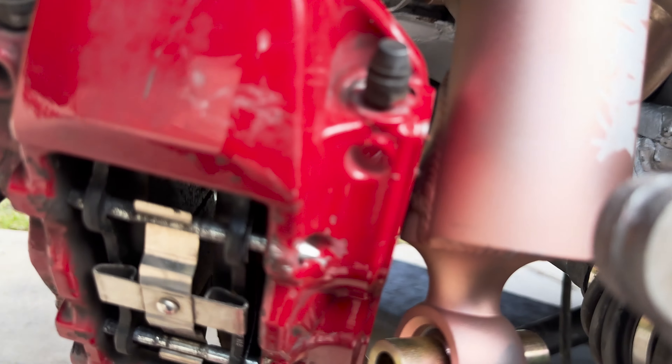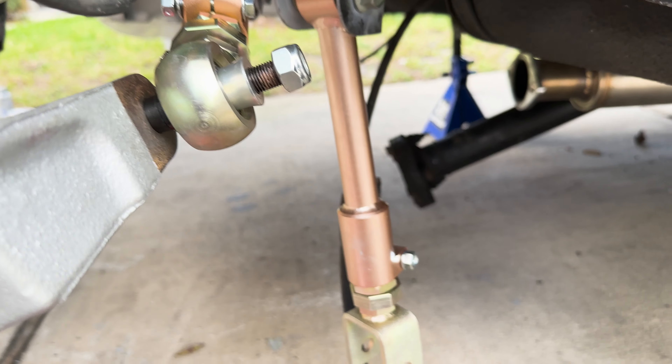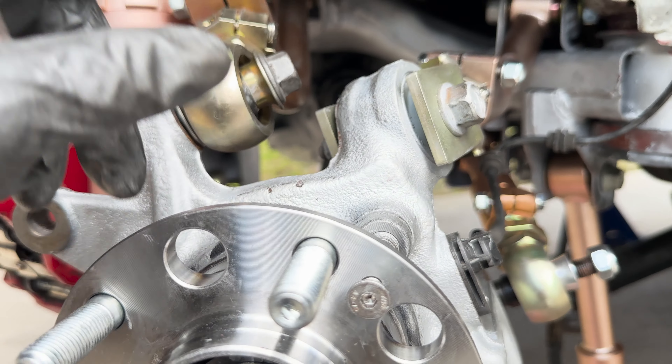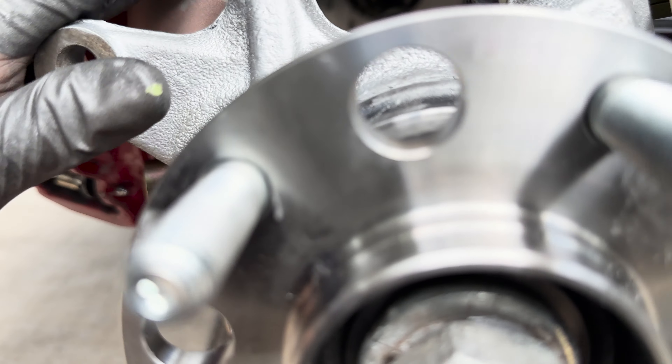Everything looks good. We have a hurricane coming so we gotta hurry up and make sure we can put the car on the ground today. We're missing a couple bolts — we're gonna order them from Hyundai and just put it down on the wheels for now, then pick it back up when everything comes in.